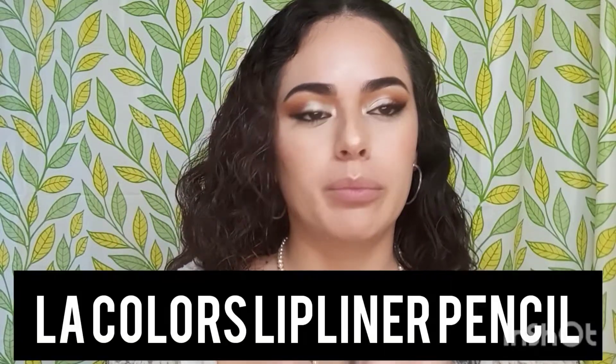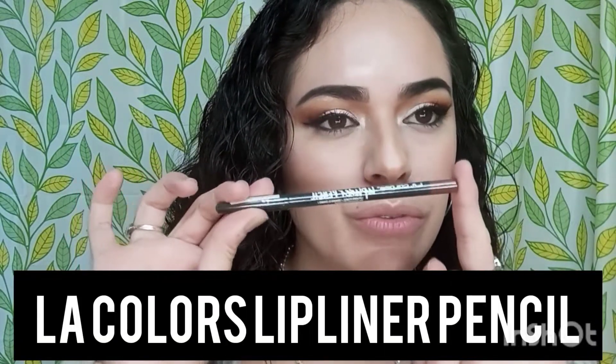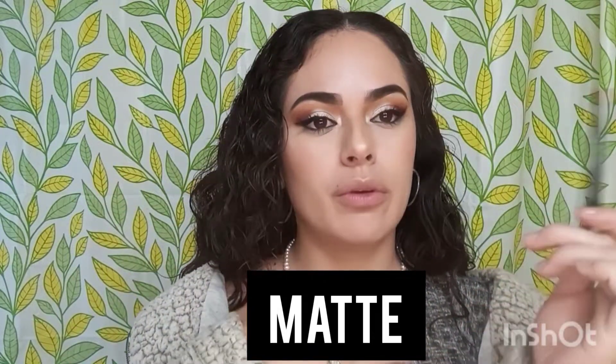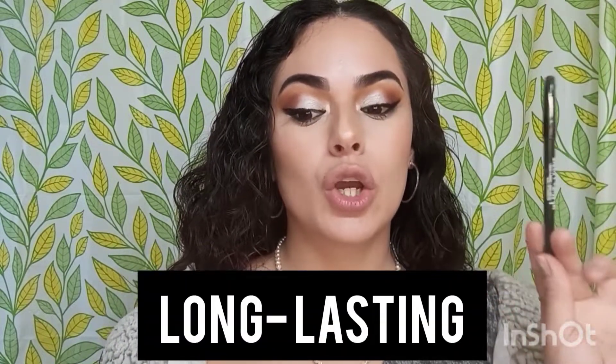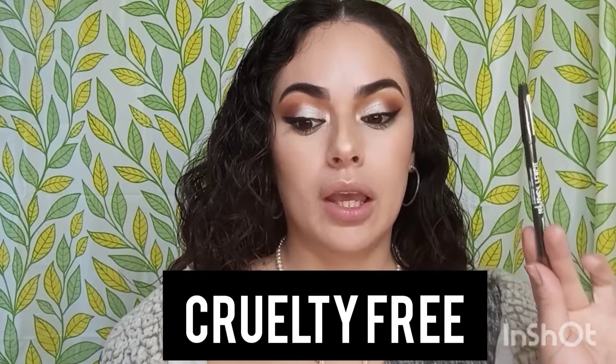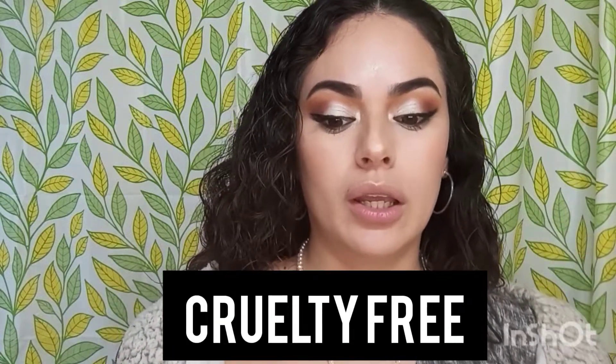Hello everybody, welcome back to my channel. Today I'm going to be doing a review and trying out this product. This is another lip liner — the LA Colors lip liner pencil. This one's different than the other one: it's matte and it's supposed to give you a matte finish. It's also supposed to be long lasting, very pigmented, and cruelty free, and it has very good reviews online.